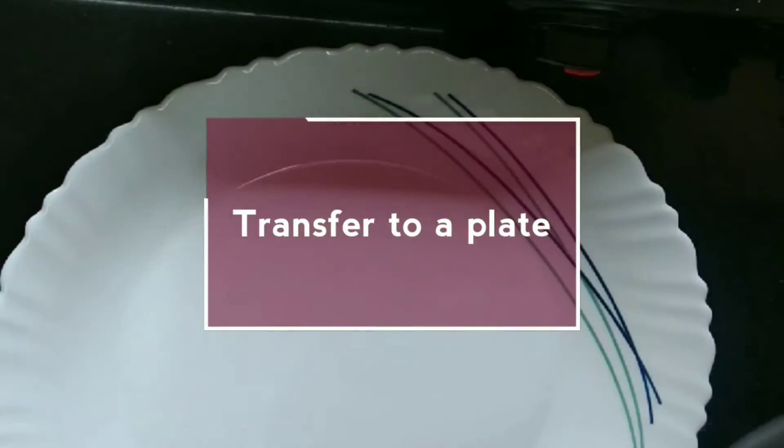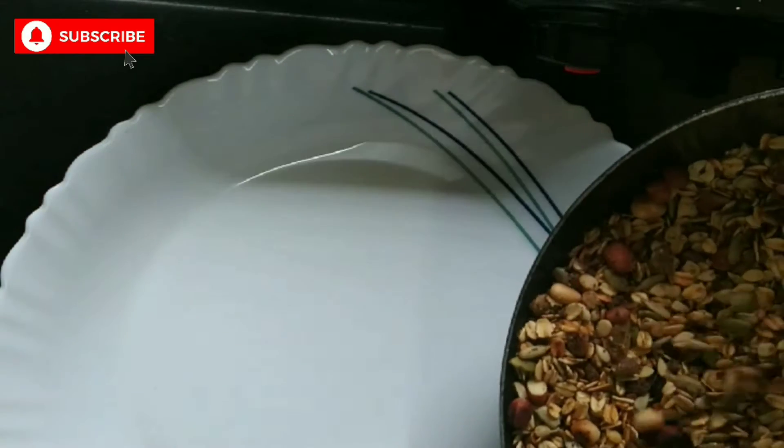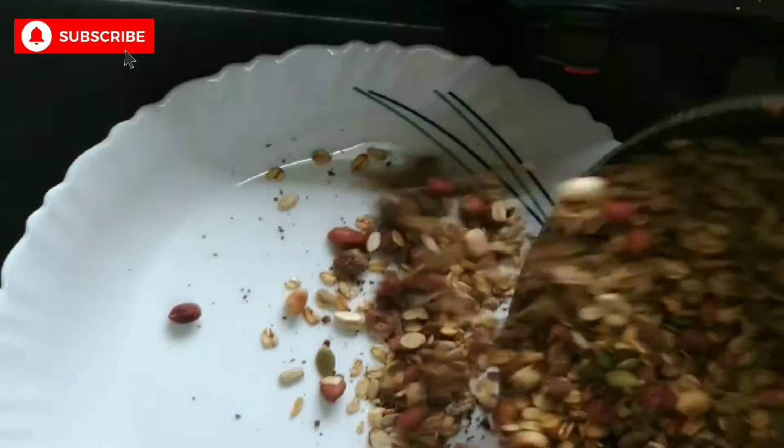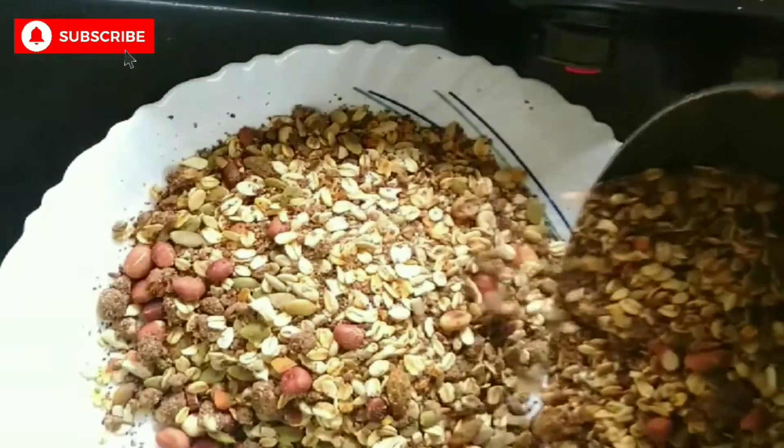After everything has been roasted properly, transfer it to a plate. Your granola is almost ready and there is only one ingredient left to be added.